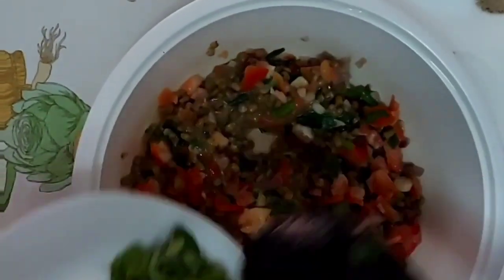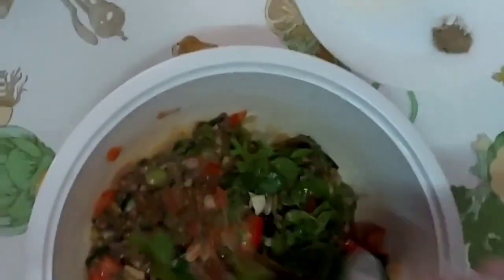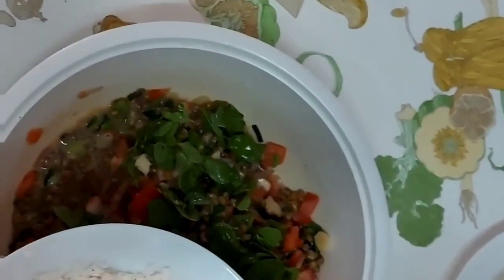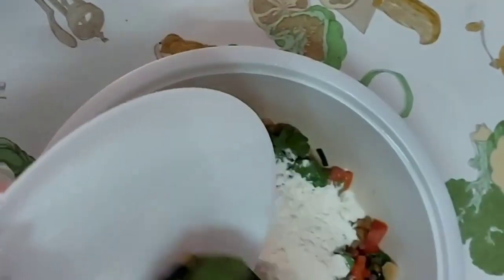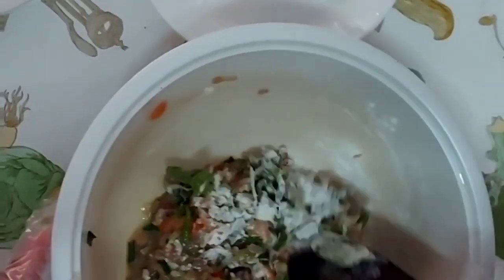Now, you need the malungay leaves and put it also in the bowl. After that, you need to get the flour and put flour, salt, and pepper. Then, put it in there. Then, you mix again until it's all done.